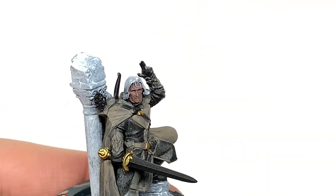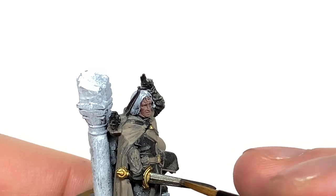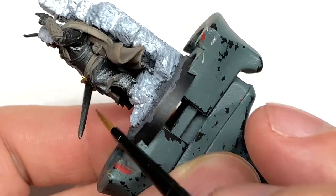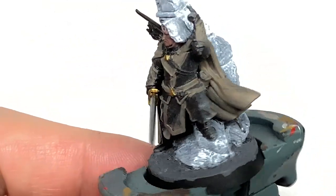I'm going to use some Citadel Leadbelcher. This is going to be for the blade of his sword, and there are a couple of little belt buckles as well, but you can save those to the end if you want because you'll probably be painting over them when you try to do the leather, like I do.